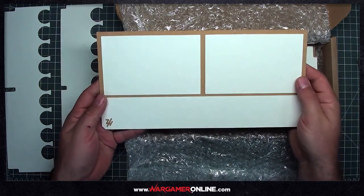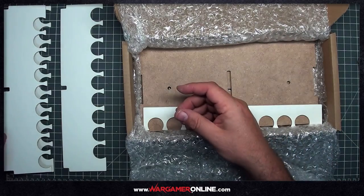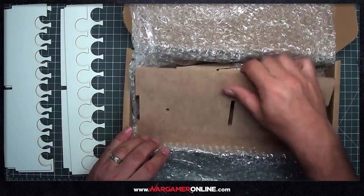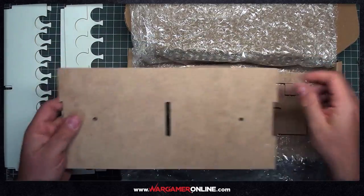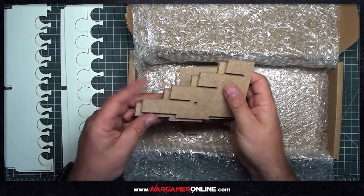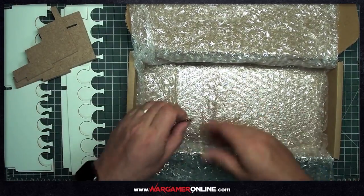Next up is the rear panel, which has some recesses to help secure the base and the sides and keep everything square. There's the second large bottle rack — note the difference in bottle position — and then the final top rack. The base has everything drilled out ready for the magnets and supports. In the bottom of the box we've got the two sides, a centre support, and four magnets. One of the great things about Hobbyzone is you can use these to change your layout and setup.